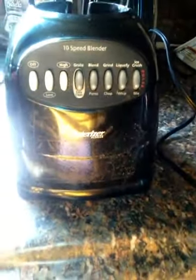Alright folks, this is my new blender that my aunt Val gave me and it works really good. It's a 10-speed blender — it's an organizer blender. Right here is the cup for the blender. You can make stuff with it like ice cream. I made a smoothie with this blender.